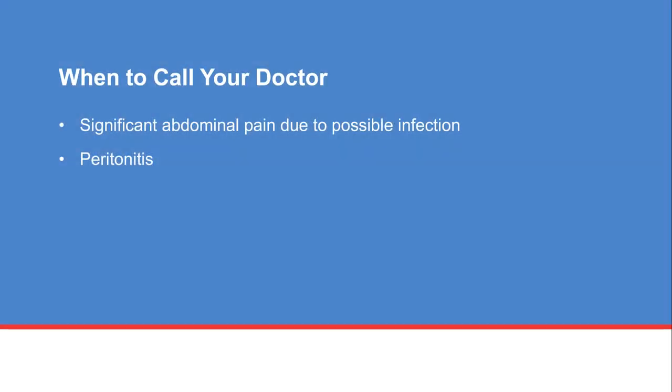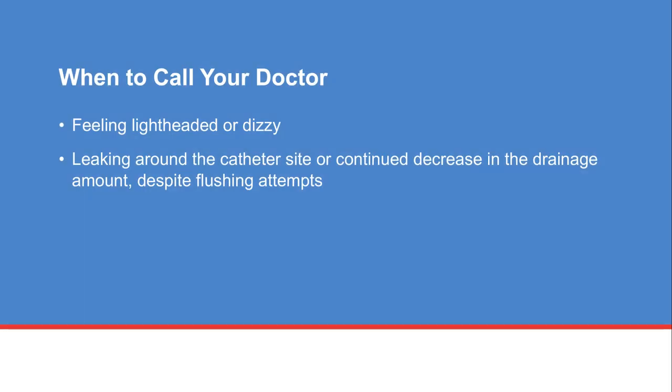Call your doctor if you have significant abdominal pain after fluid is removed — you may have an infection called peritonitis, which is an inflammation of the lining protecting the abdomen and internal organs. Also call your doctor if you feel lightheaded or dizzy, as your blood pressure may be too low. This occurs when too much fluid is removed.